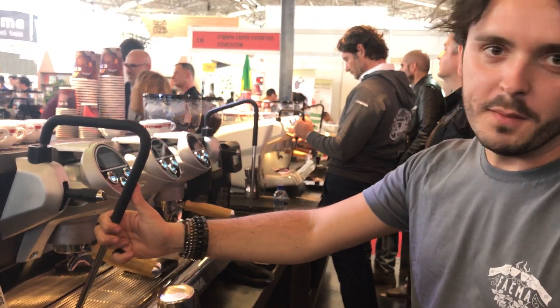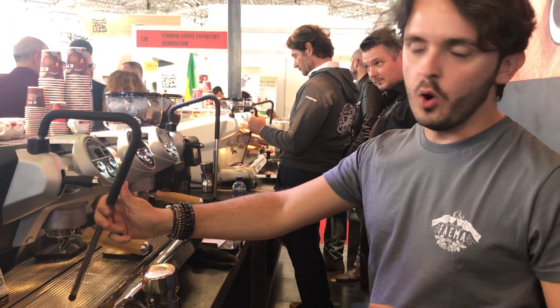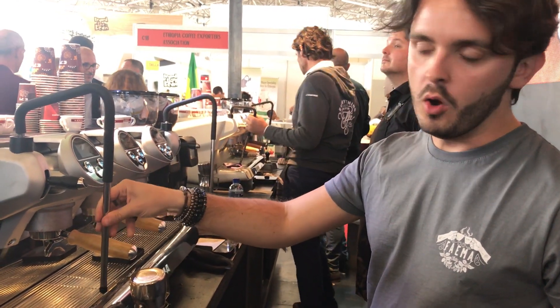Let me introduce you to the new Faema E71. Starting from the steamer, that is a new model, more ergonomic.